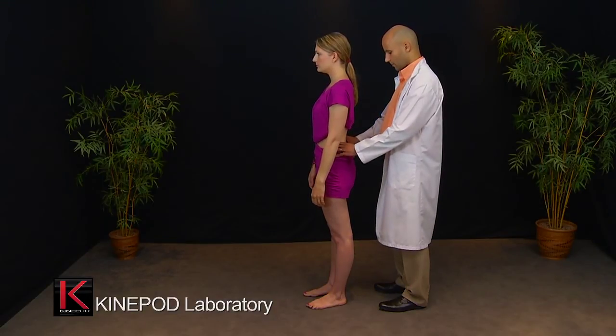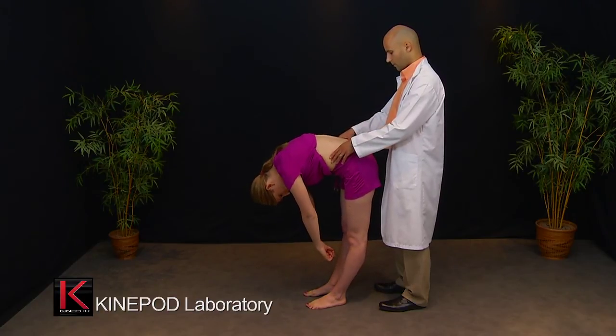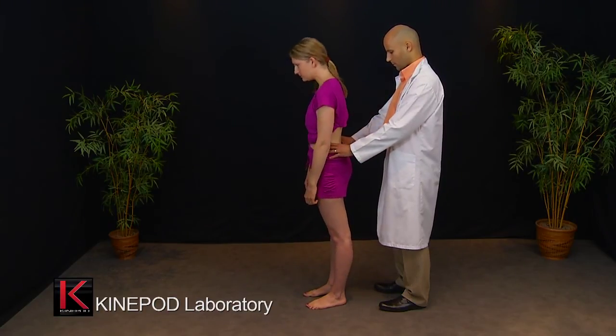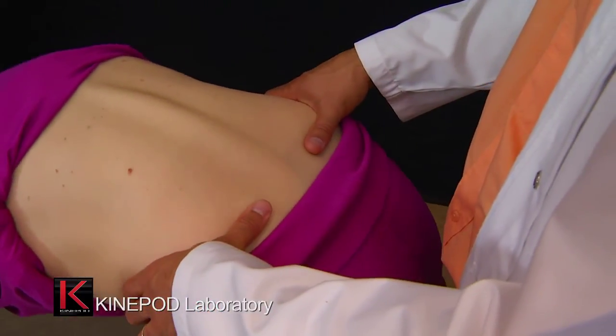The therapist positions his hands on the pelvis, with his thumbs on the iliac spine of the patient. The patient bends over. In this test, the therapist's thumbs should be positioned at the same level.